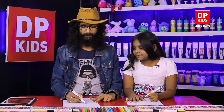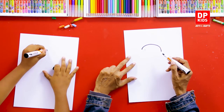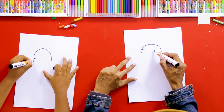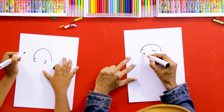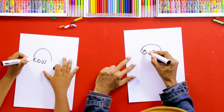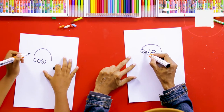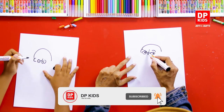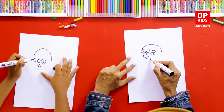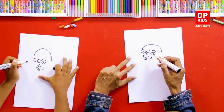First, we can start somewhere here, and then we can draw a curve like this. Then we can draw another small part, and another small line like this. Then we can draw two circles to give the carrot eyes, and then we can color these two parts. After that, we can give it a nose like this.